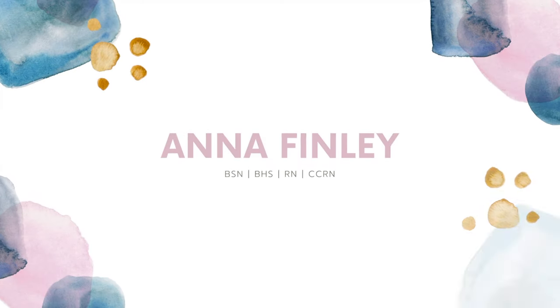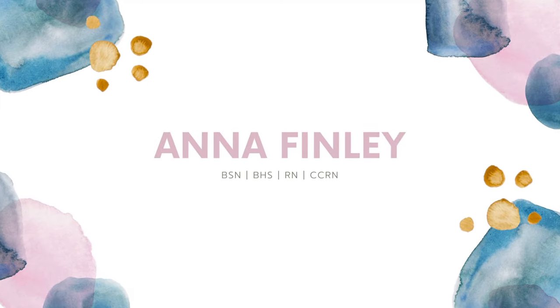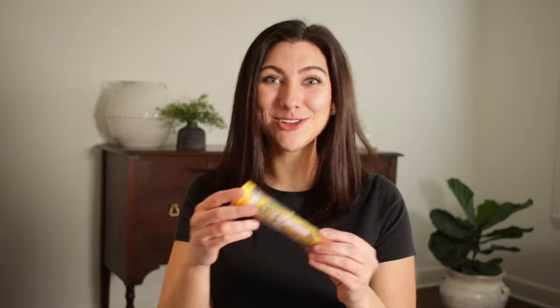It is important for everyone to know how to use an EpiPen, but it is especially important for nurses to know how to use one. In this video, I'm going to show you exactly how EpiPens work — they're really much more straightforward than you think. They look very mystifying coming in these plastic containers, but we are going to go through exactly how an EpiPen works and practice these skills using a trainer EpiPen.